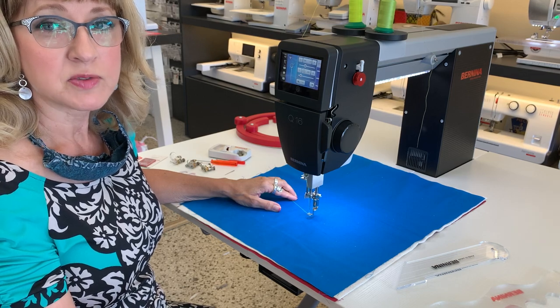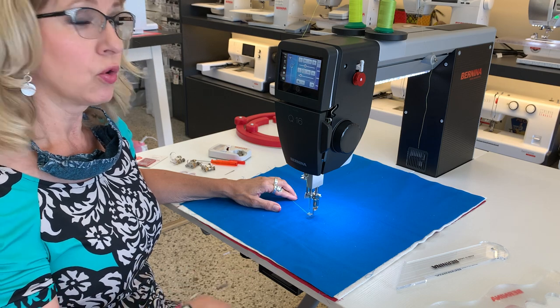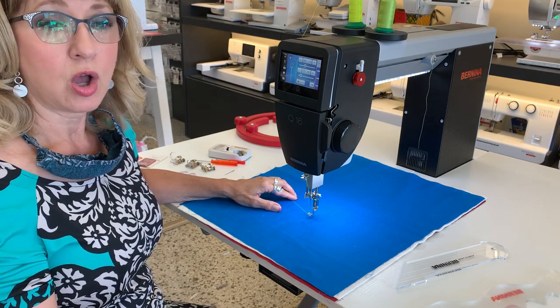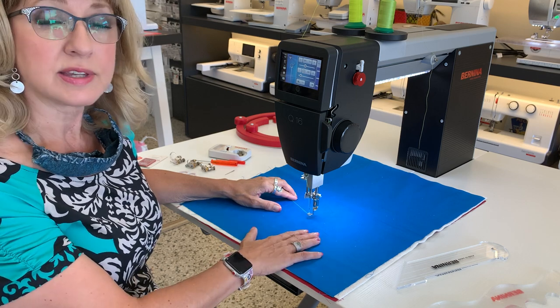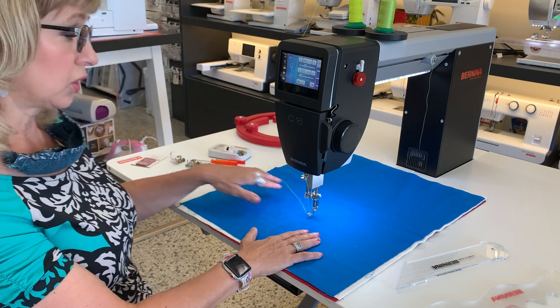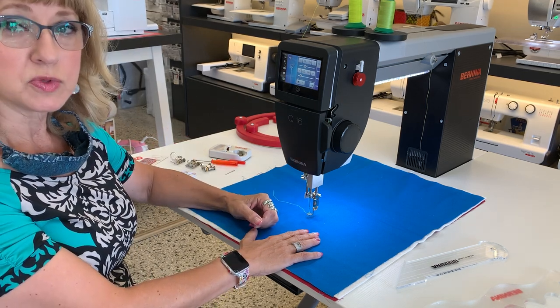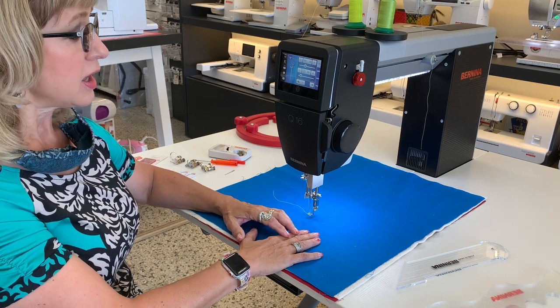Good morning, Donna here from Bixby Sewing Center. Welcome to Madison Quilt Expo. I want to go over a couple of things with you today on the Bernina sit-down longarm. Everything I'm going to talk about today applies to both the sit-down and the stand-up. We're going to go over a few of the different feet and features of this machine that are going to make you absolutely fall in love and have to have one.